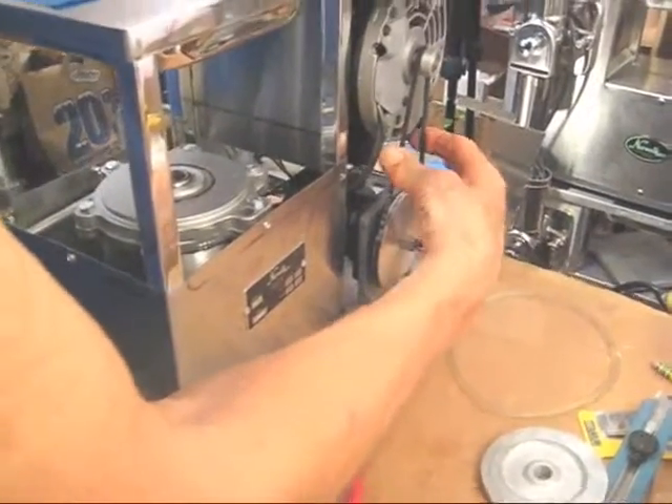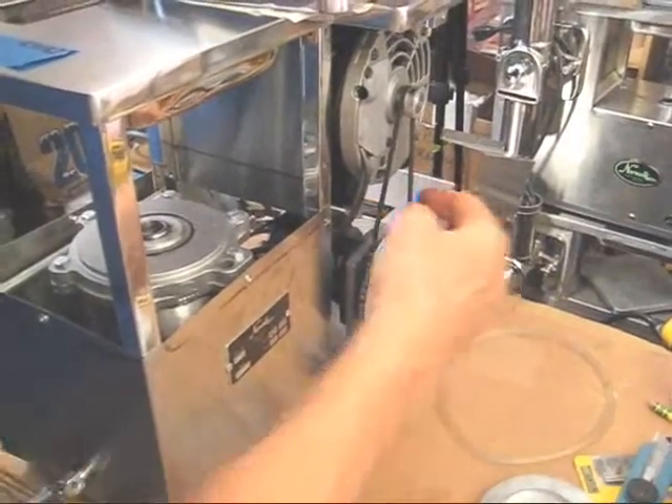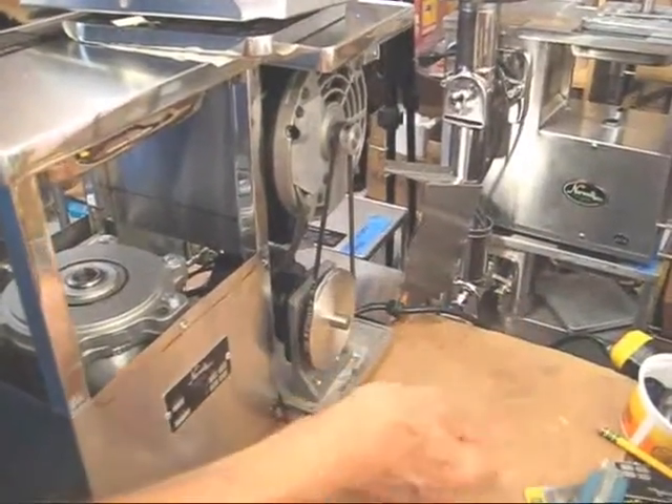Let's put the V-belt on. And you'll see it's much more taut — much better drive belt. This one will last for decades. This one might last a couple of months if you're lucky.